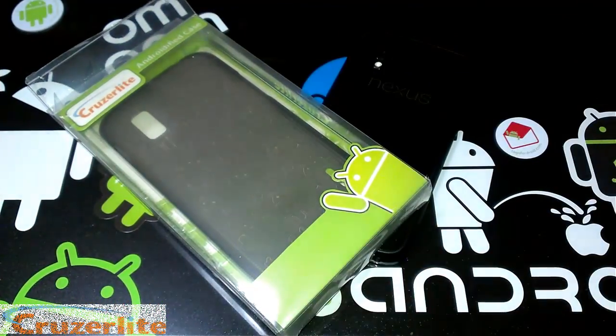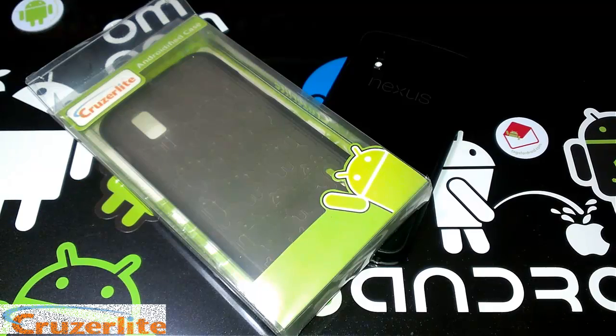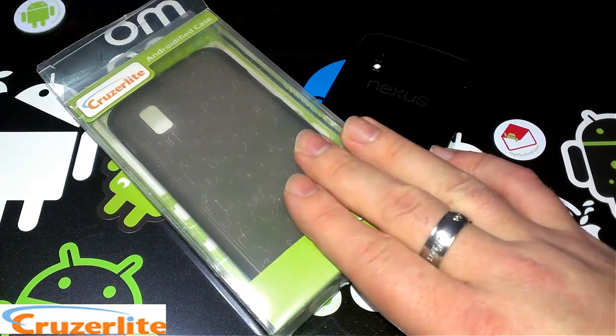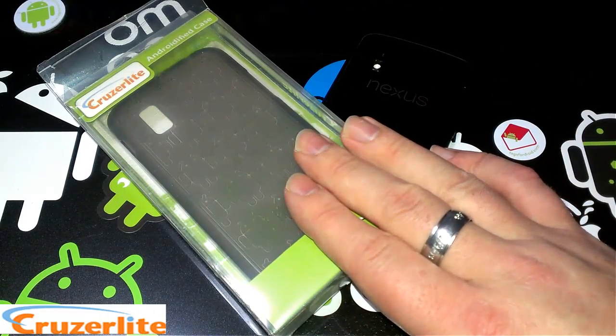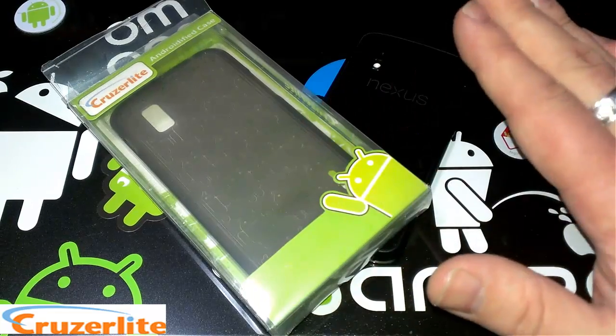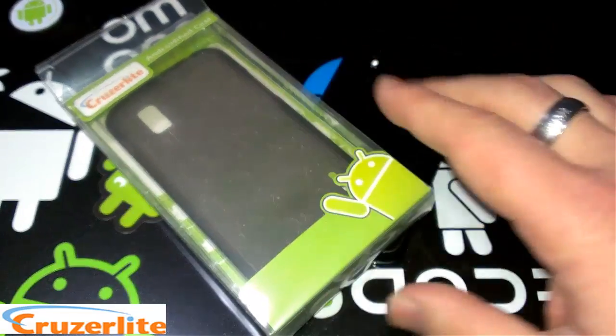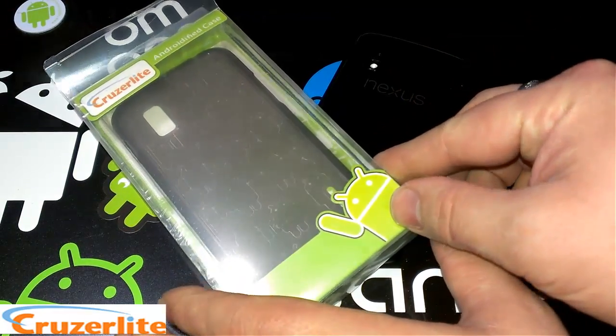What's up everyone, this is Bill. Today I got a video review for you. The good people over at Cruiser Lite sent me a case to do a review on. This is for the LG Nexus 4 from Google. You can see I have my Nexus 4 here — got the case in the mail today.